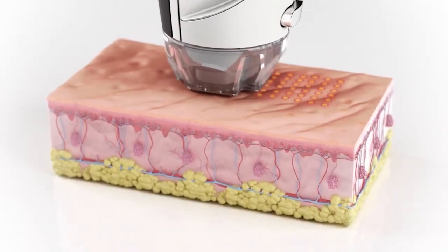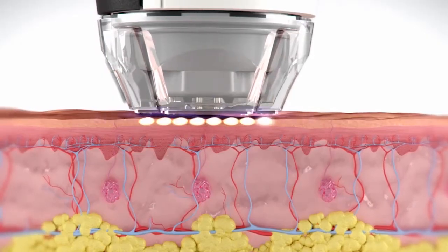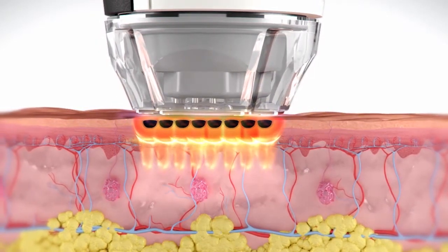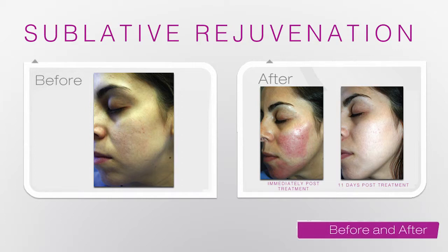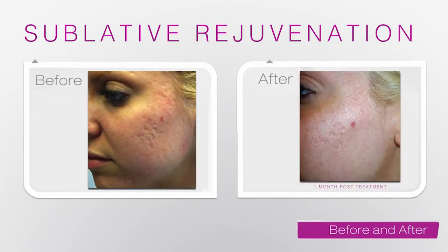Treating acne scars is hard, but now we have a method to do that with sublative rejuvenation. We can treat ice pick acne scars — something we haven't had with any device before. We picked some of the worst acne scar patients I ever had, and even after one treatment with impressive settings, we were able to make most of the scars disappear. Some patients we followed out a year, two years, even three years, and there have been continued improvements in collagen regeneration from this deep dermal injury, continuing on for many months after we've finished treatment. With sublative, it's one of the go-to devices in my clinic for people with bad acne scars or wrinkles.